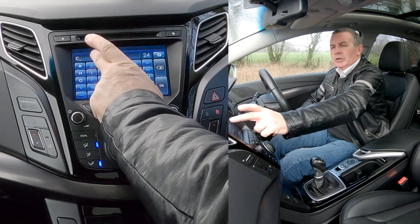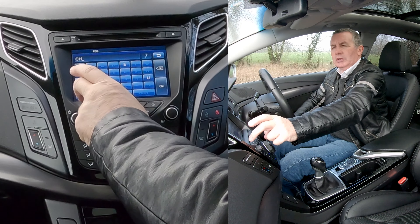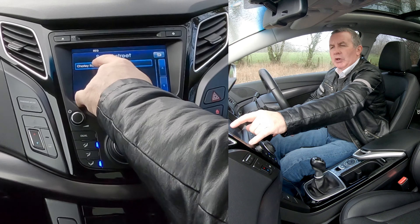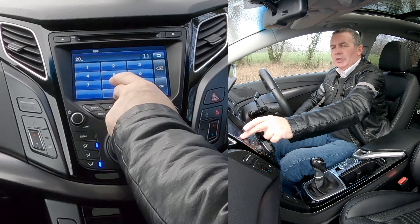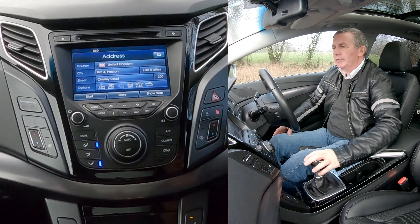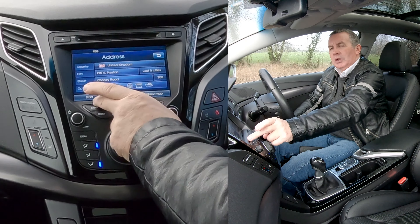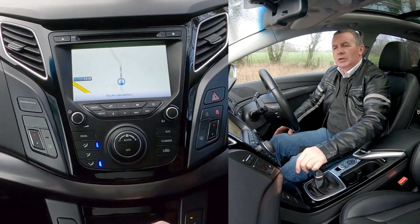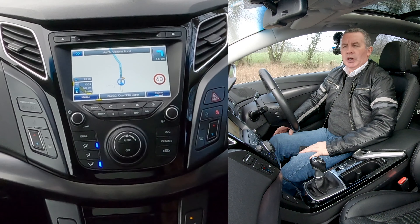Click on there. We need the road — C, H, O — and it's defaulted to Chorley Road there, so we'll click Chorley Road. Number 200 — we're not using a number so don't put that in. Then click Start Calculating the Route, and Start Route Guidance.